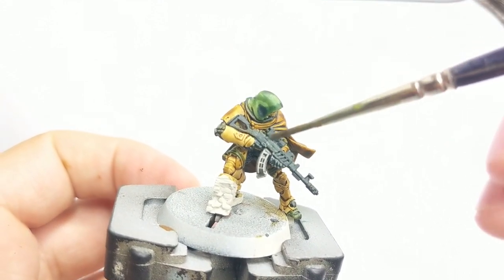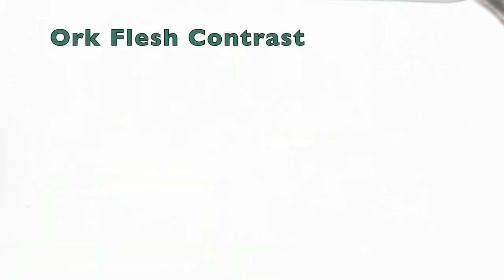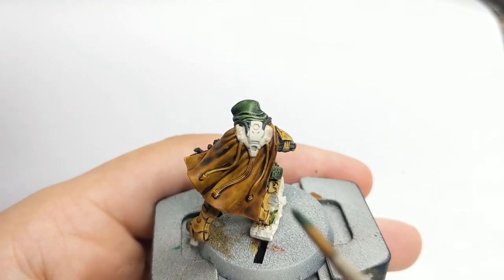The last part we paint on the miniature is his backpack. We will use a contrast color — Flayed One Flash. Straight from the pot, just add a little on your brush and spread it evenly around the backpack.